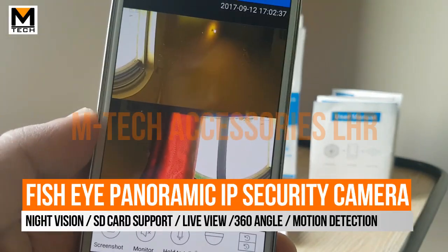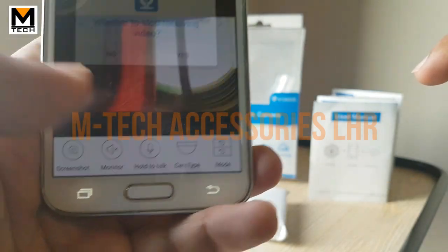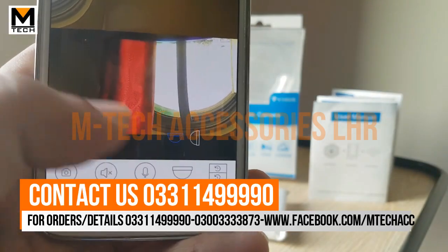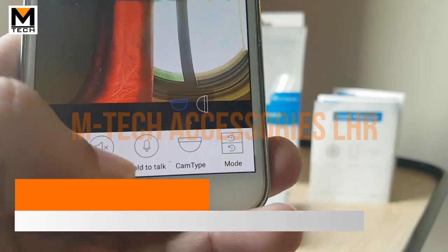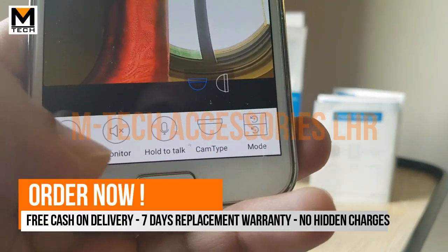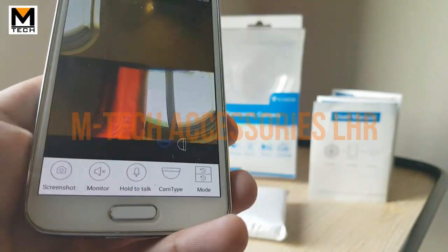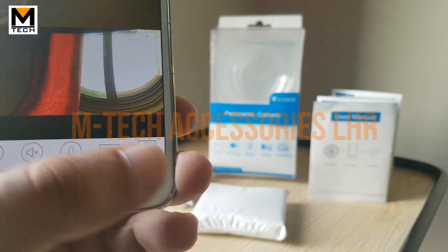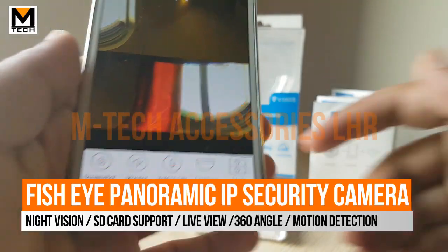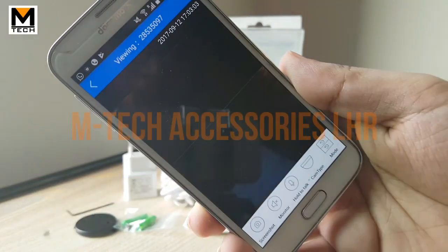This is a very useful camera, as it replaces the need for multiple cameras. You can also select the ceiling or wall mount type in the app settings. It has a built-in microphone so you can listen to audio through the app. You can also take screenshots and record footage directly from the app. There is also a night mode feature.